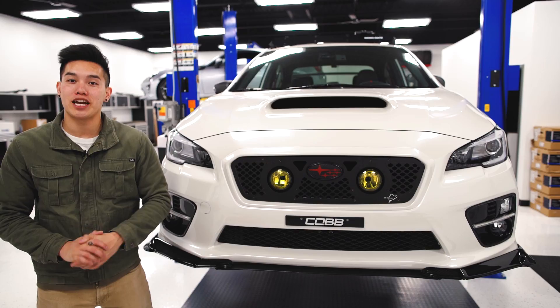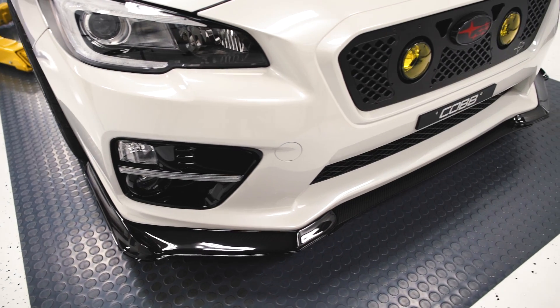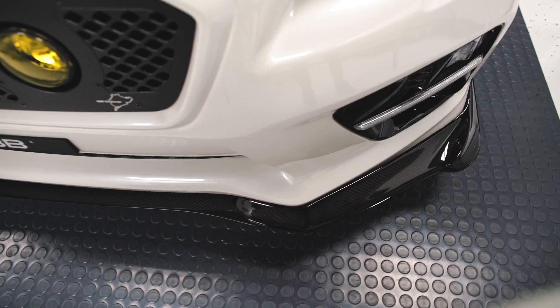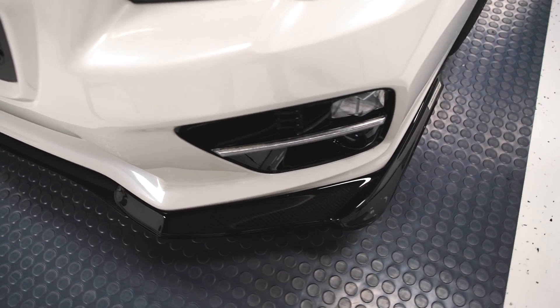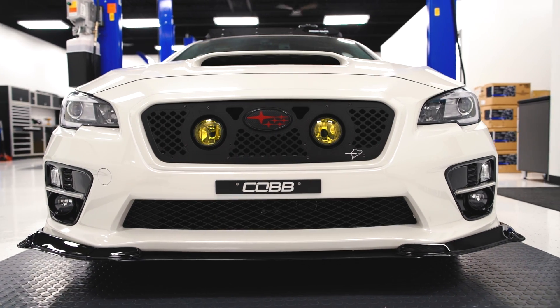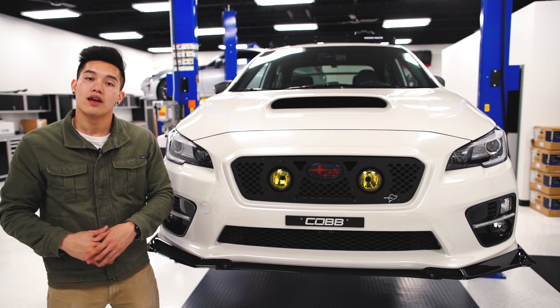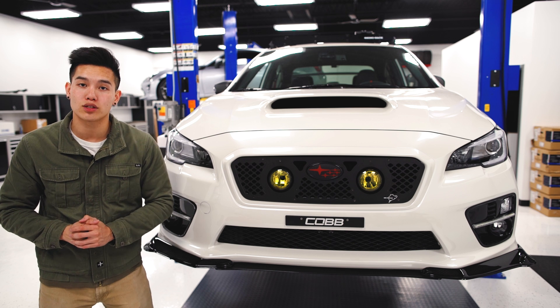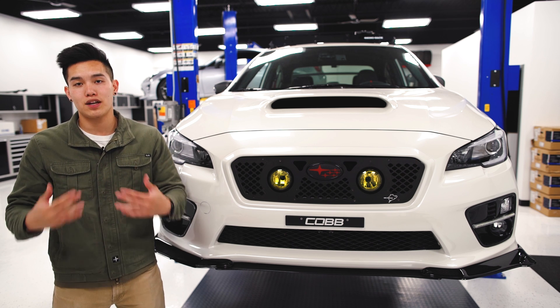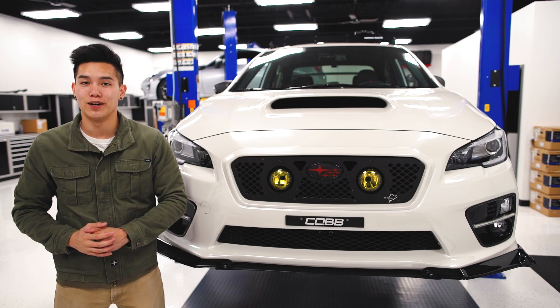We're gonna start off with the Password JDM carbon fiber front splitter that we have installed here on our STI. These are fabricated out of the highest quality carbon composites and they have a high gloss clear coat on them. Now originally this is a two-piece setup, but there is an optional middle section that you can purchase to complete the look. If you've been looking for a lip for your WRX or STI but you want something a bit different that nobody else has or something more aggressive, this certainly fits the bill.